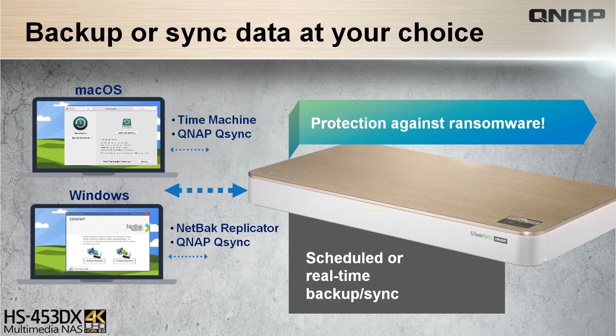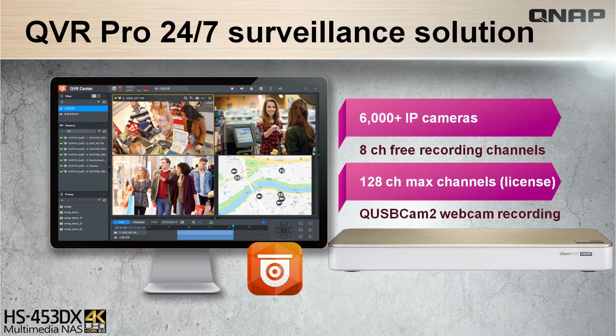Since QNAP provides a reliable and flexible backup recovery solution, it has the option of snapshot support, Windows and Mac backup through NetBak and Time Machine respectively, as well as consolidated hybrid backup sync. And utilizing the QVR Pro services for camera surveillance with eight free recording channels for a safer and transparent environment.